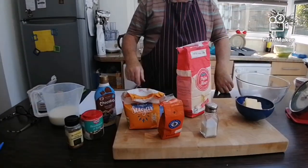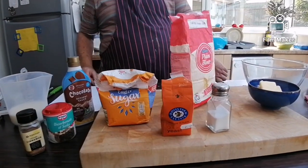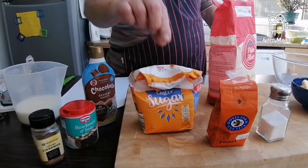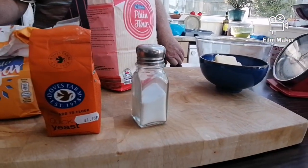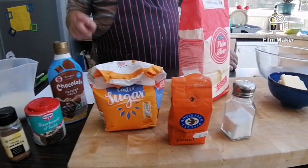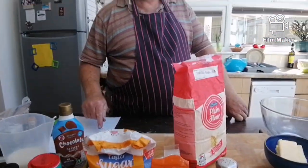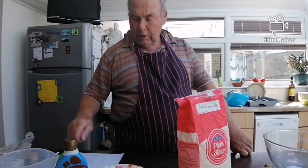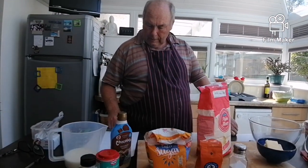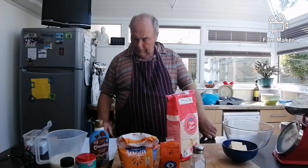So you will need: 7 grams of yeast, 2 tablespoons of sugar, 1 teaspoon of salt, 350ml of warm milk, 550 grams of plain flour or bread flour, and 100 grams of melted butter, which we will melt in a minute.